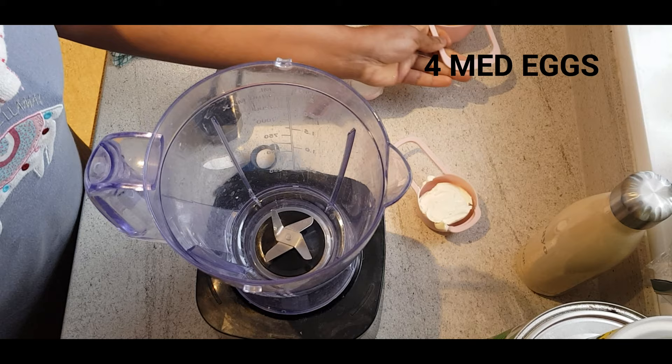I'm using almond flour, cream cheese and eggs. So if you're ready, I'm ready. Let's go!